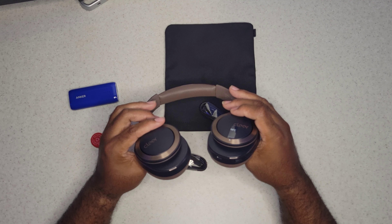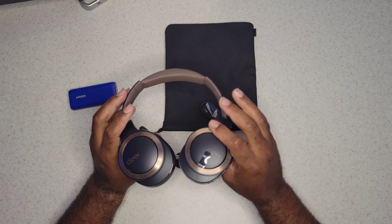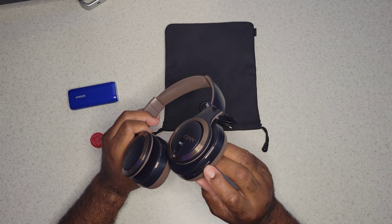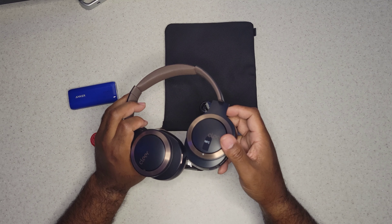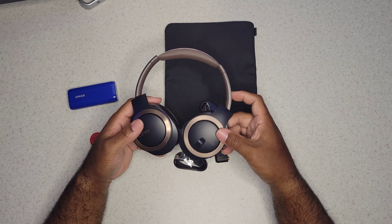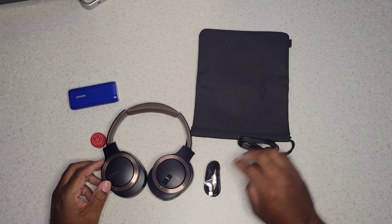There's no 3.5 millimeter port on the headphones themselves, just USB-C, but that makes sense since these are Bluetooth headphones — you're never really going to be plugging these into your iPhone, Android, or old classic iPod. On the headphones you've got your power button, volume up, volume down, and what I'm assuming is a multi-function button — I'll check the manual on that.